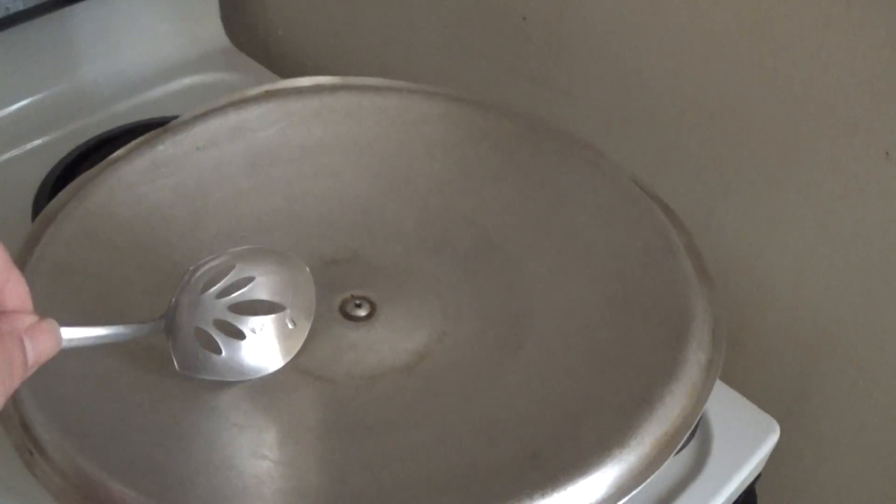You're going to need a lid that will go over it. You can flip it upside down and make it into a condensation point. You can see right here — that would be the condensation point.